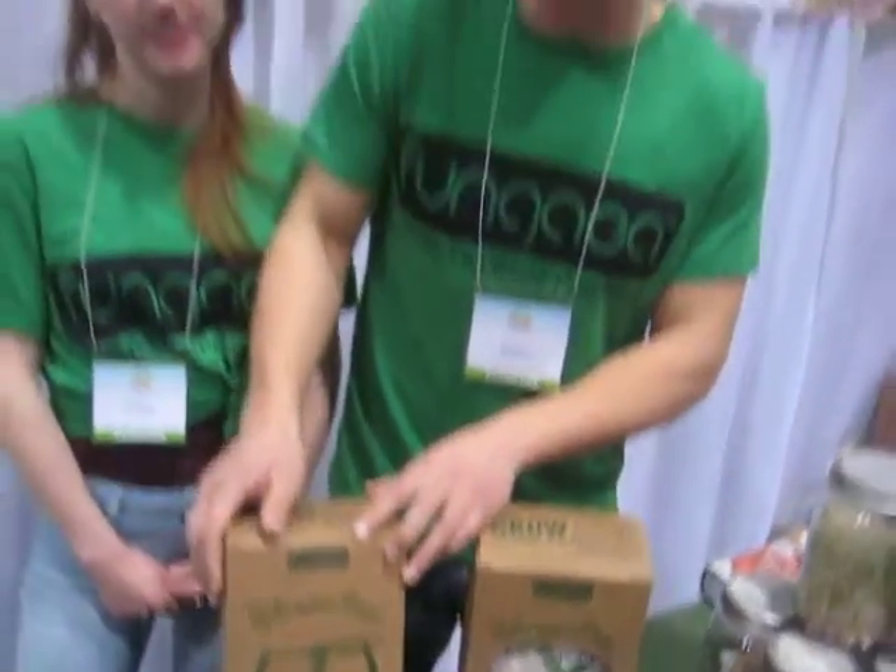We make it locally in Toronto, right at Queen and Dufferin. It's made out of local waste materials — spent coffee grounds and spent brewer's waste.